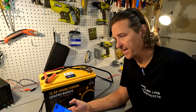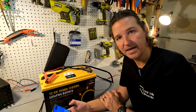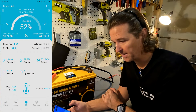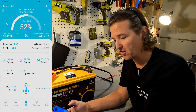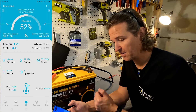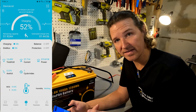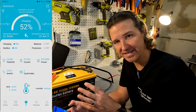I opened up the app by scanning the QR code. It's not from any play store or app store, so use it at your own discretion since it's not monitored by any third party. The app shows exactly what the display on top shows — it's at 52% state of charge. It also shows remaining capacity, an estimated charge time of 1 hour 44 minutes, total voltage, current, power in wattage, average voltage, cycle index count, and MOSFET temperature.